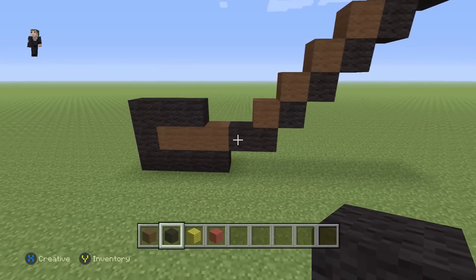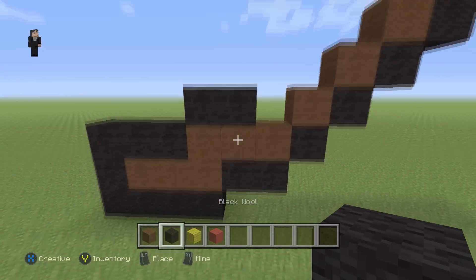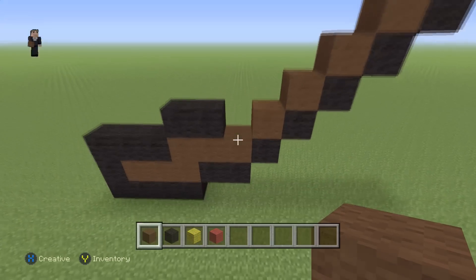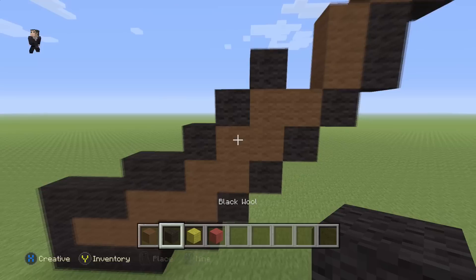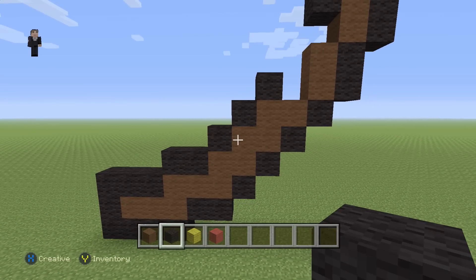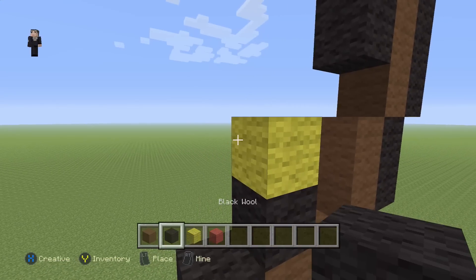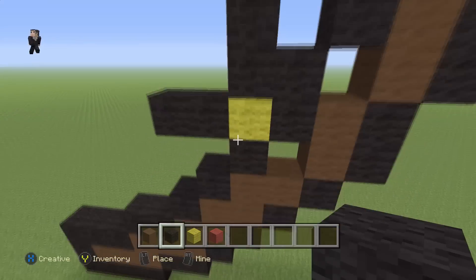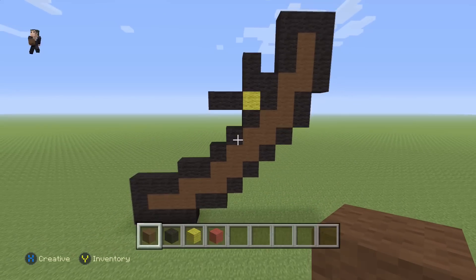Now we're gonna go back down here and add just two more brown wools and then two more black wools, and then we're gonna have three diagonal black wools — one, two, and three. Then we're gonna place a yellow with two black wools on the left, two black wools on the side, and then two black wools on the top.